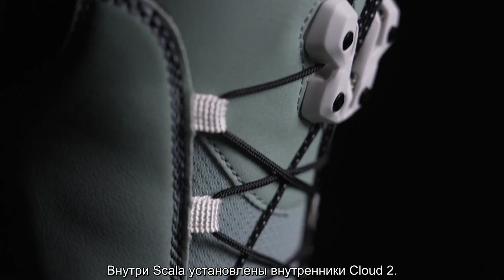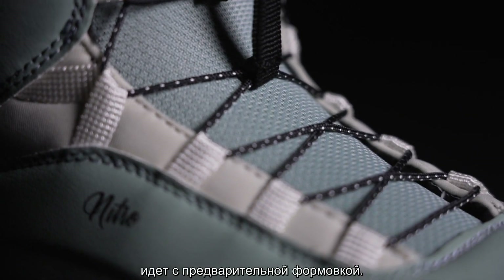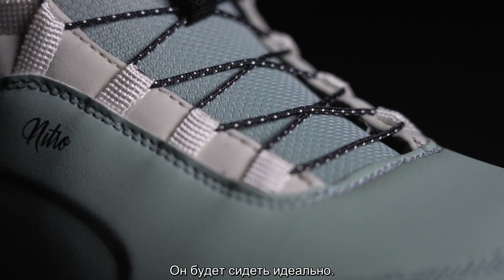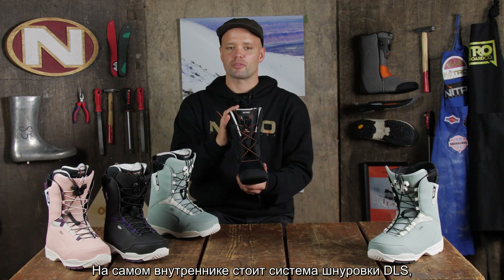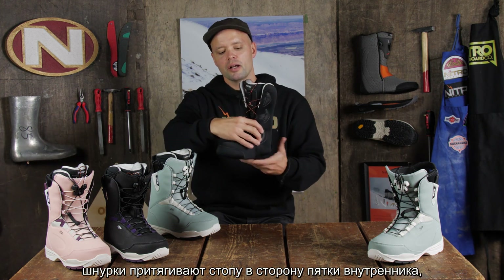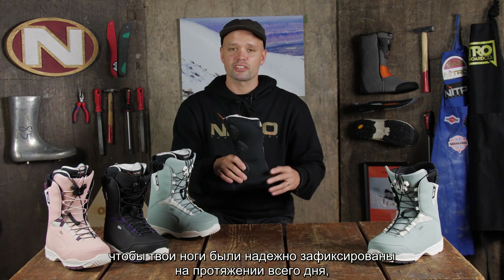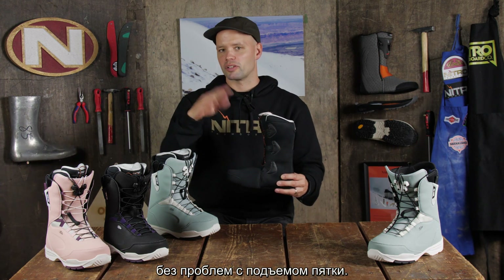Within the Scala, you will find NITRO's Cloud II liner. It's heat moldable, comes pre-molded out of the box, so it's going to fit like a dream. And on the liner, we have a direct liner lacing system — laces which are going to pull your foot down into the heel and make sure that you get a sure foothold all day long with no heel lift.